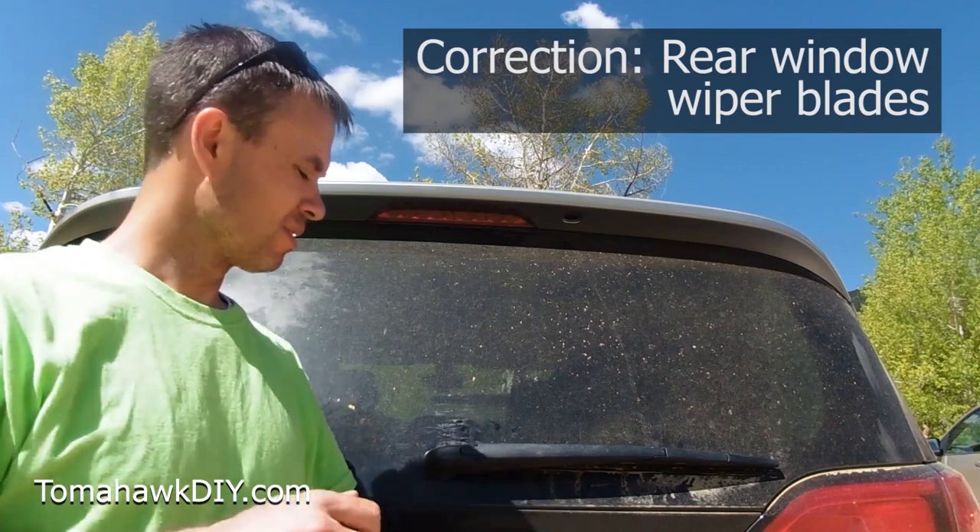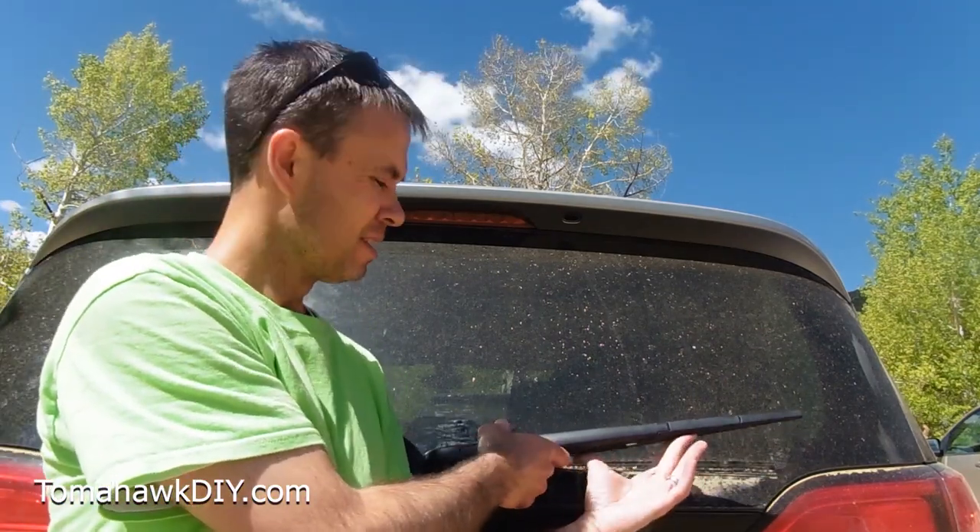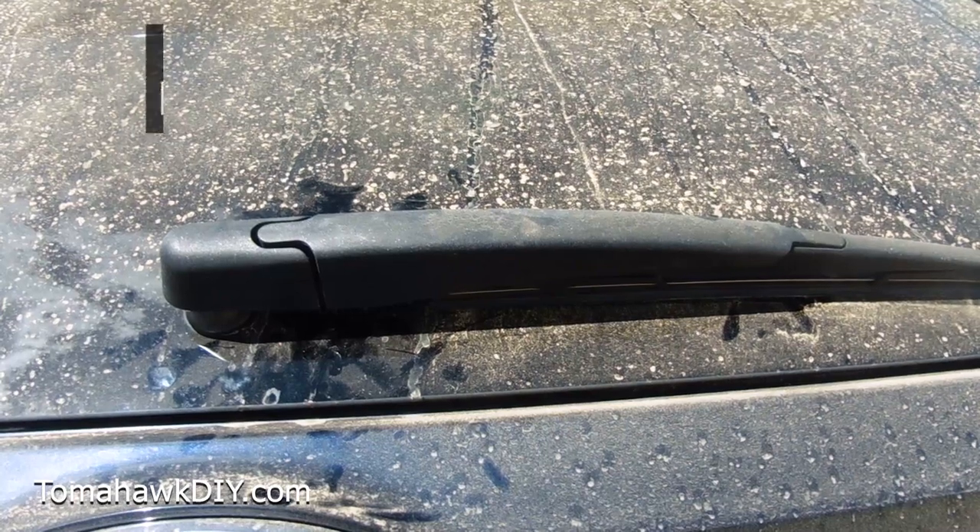There's two or three different ways that these are attached. If you don't know the trick, it can be kind of a challenge to get these off and replace the blades, but once you know the trick, it only takes two quick minutes. So let me show you the trick on this particular one.